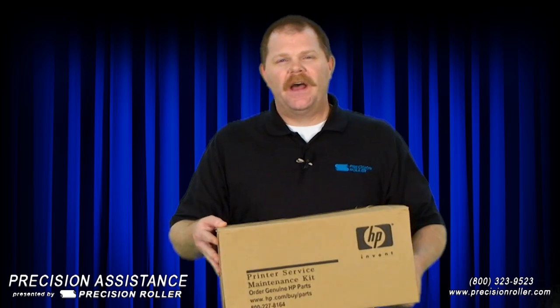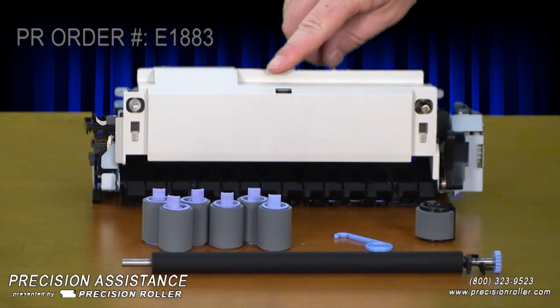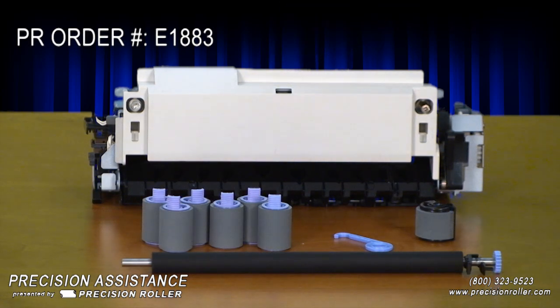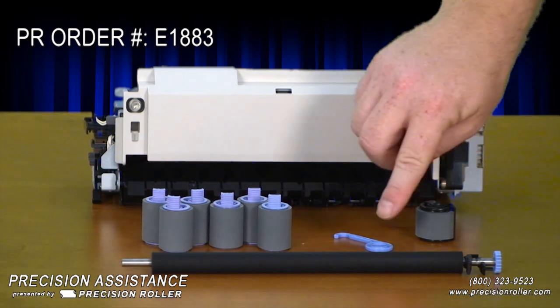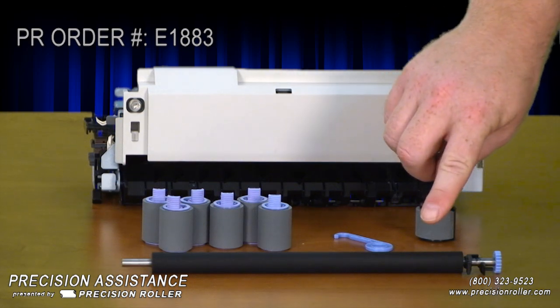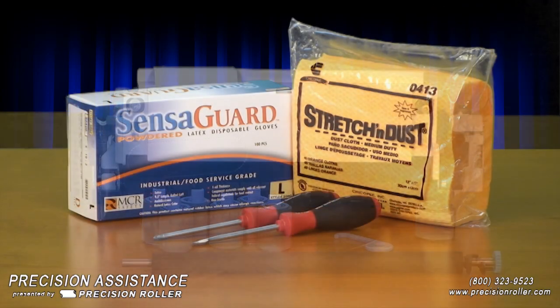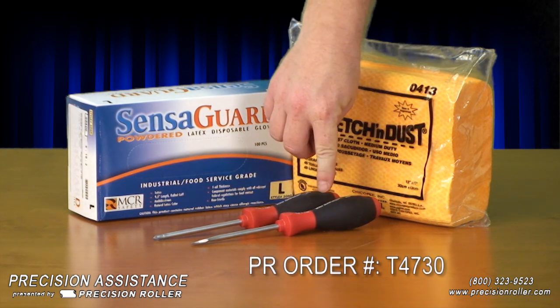Included with the HP 4000 and 4050 maintenance kit is one new fuser assembly, six feed/separation rollers, one manual pickup roller, one blue transfer roller removal tool, and one transfer roller. Tools needed in this guide are one Phillips screwdriver and one standard or flat blade screwdriver.